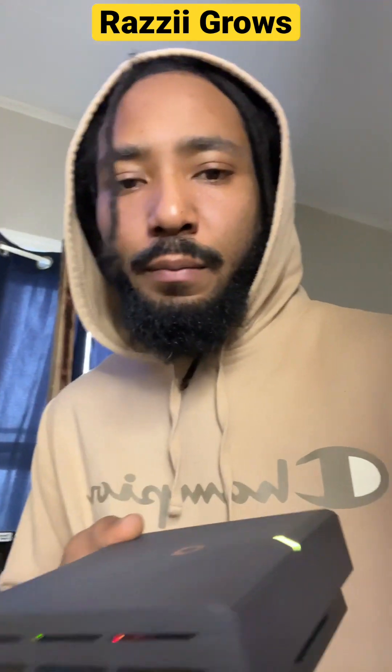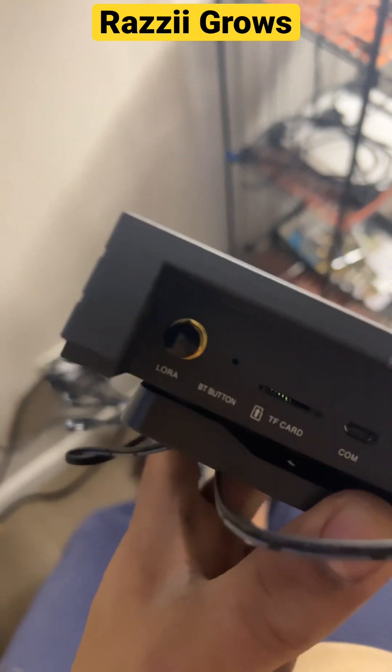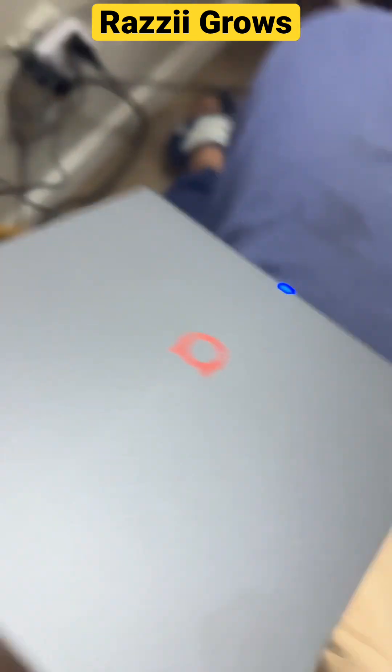You just recently purchased your Helium Bobcat Miner and you need to onboard it. You're going to press that Bluetooth button right there until the light turns blue.